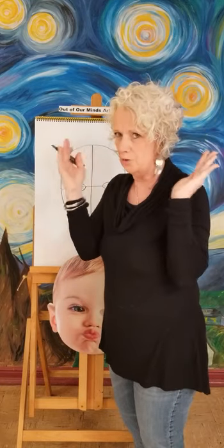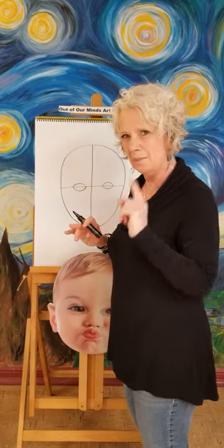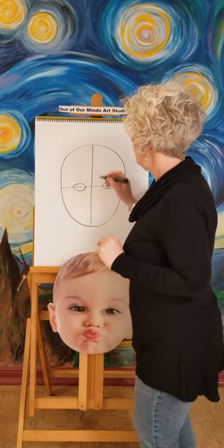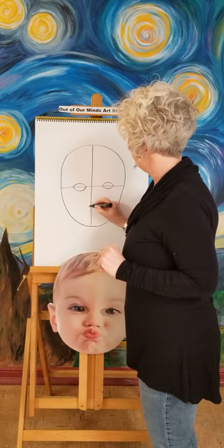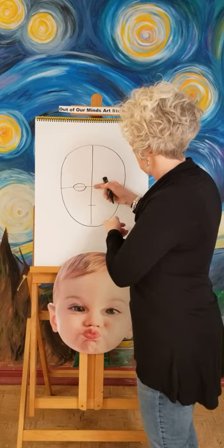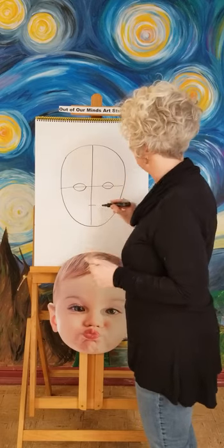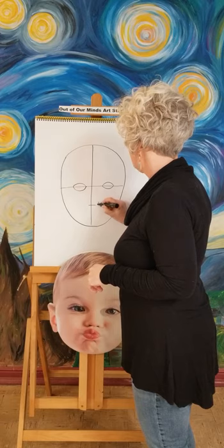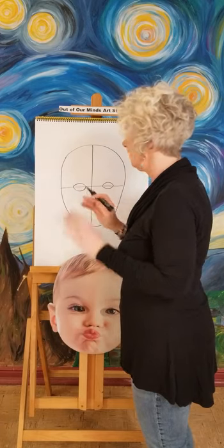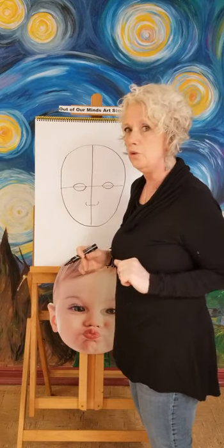You don't want the eyes really close or really far apart. When you're doing a cartoon you can put them anywhere, but on a real face we want them a proper distance apart. Now between the eye line and your chin line, put a little line right halfway between those two — that's going to be where your nose goes. Instead of drawing a whole big nose, we'll just leave the line and then draw a couple little parentheses on each side, and that's going to give the illusion of a nose.